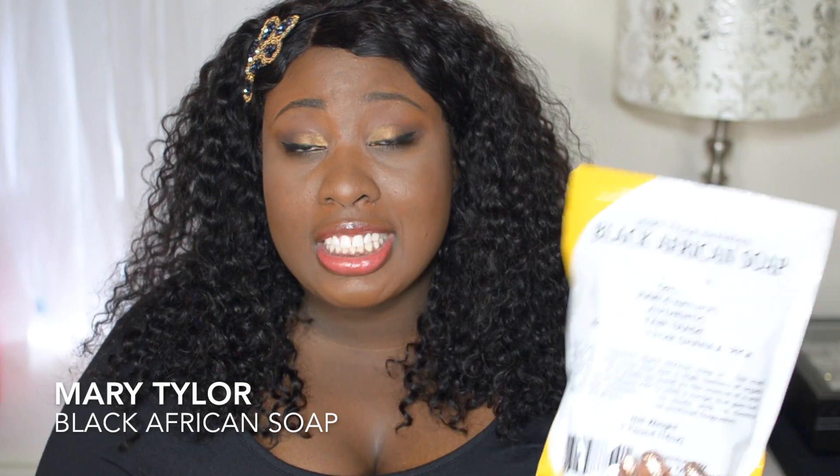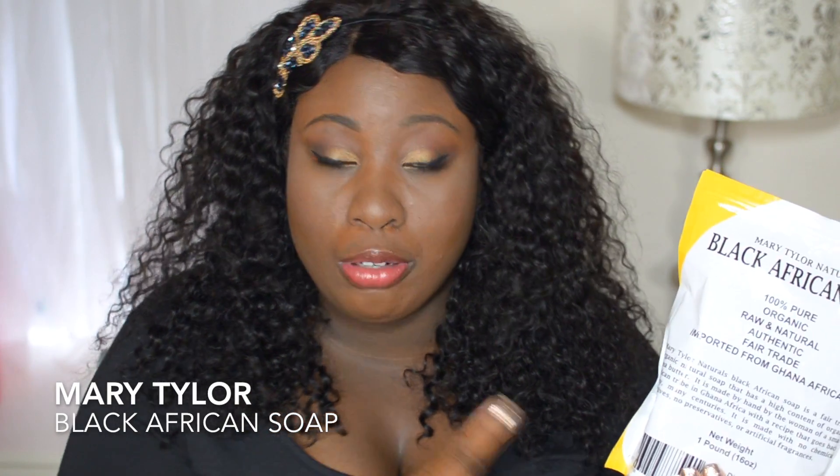One pound of this is going to last you a really long time because it's so rich and it just lathers so well. I really like Mary Tylor products because they are 100% organic, and to have an organic product versus using things that have different chemicals in them is always going to be a better idea.